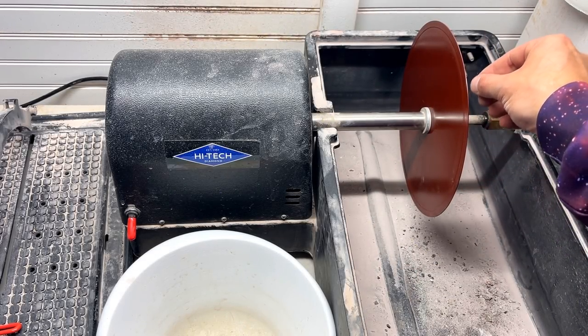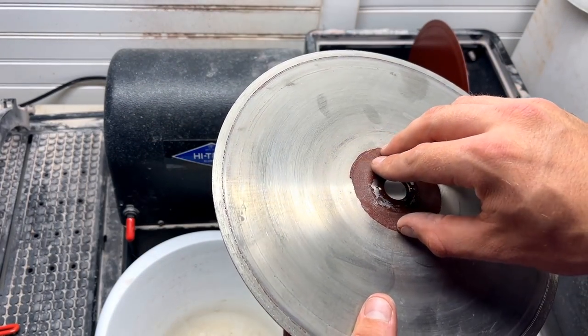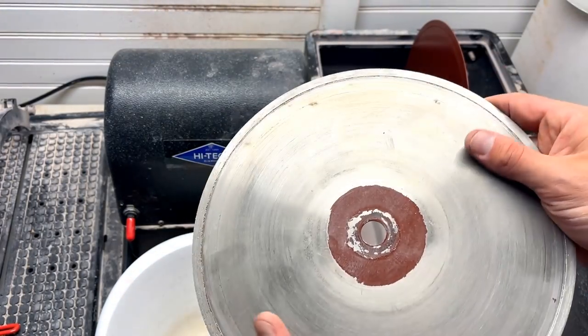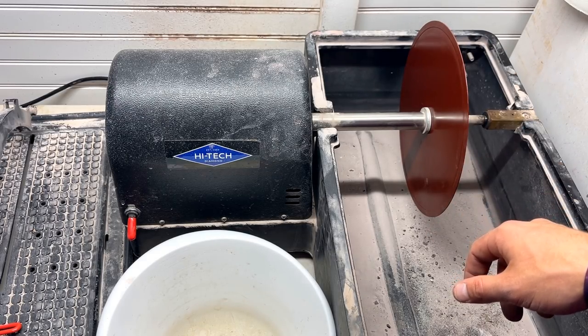We got the brand new 10-inch thin-kerf blade on, and this is the old one — as you can see, we're going to be working off all of this red paint or whatever it is, so you'll be seeing a lot of that in the video. We'll just wipe it off; it's no big deal, it doesn't hurt the stone. Let me go fill this up with some water.